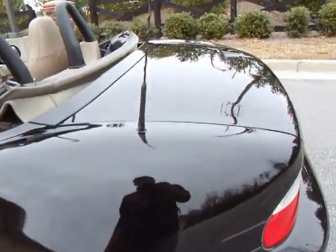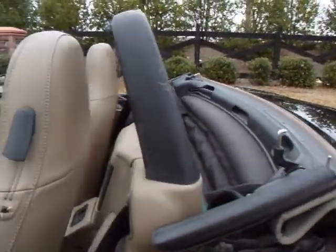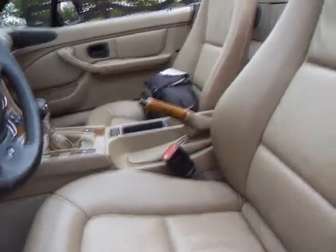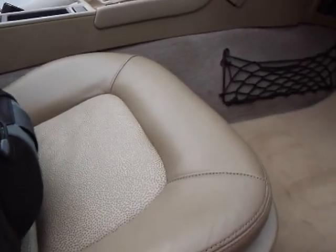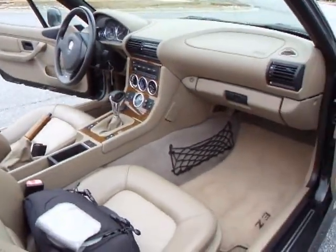Wheels look good. The rest of the paint has a nice shine to it. The leather's in good shape. It has power driver and power passenger seats and they both operate properly — moves forward and back as well as up and down like it's supposed to. Wood grain looks fantastic.